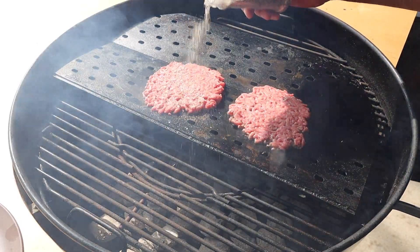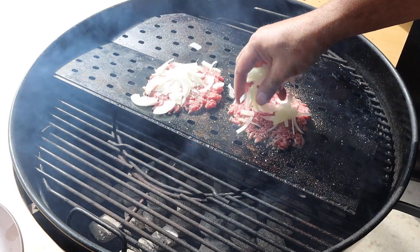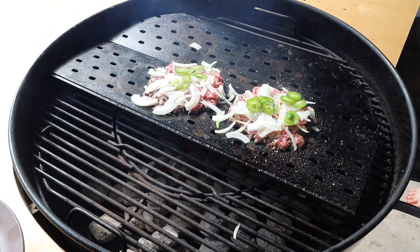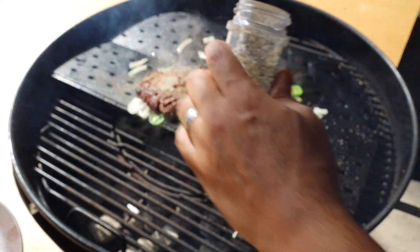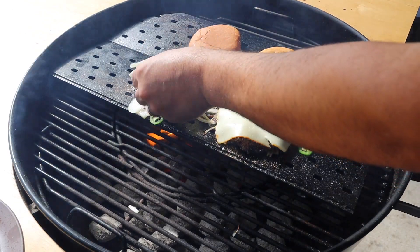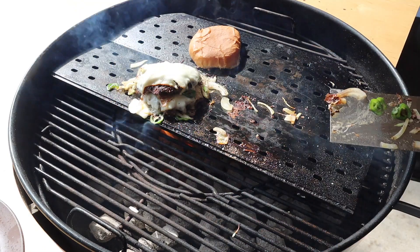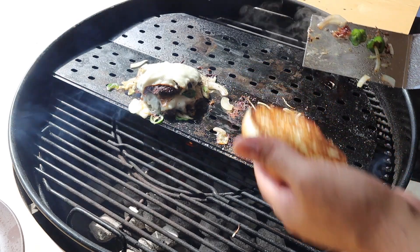Now that we have the patties down and smashed, it's time to season them. Once seasoned, let's put the onions on and then follow up with the jalapeños. Now it's time to flip the patties — we'll get them flipped over, then season the other side. We'll get our buttered buns down so they can toast, then put our Muenster cheese on the patties, let them melt, and stack them one on top of each other.